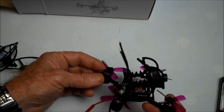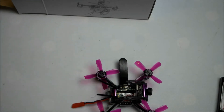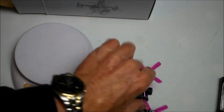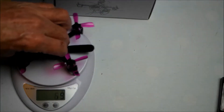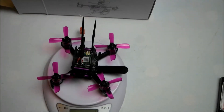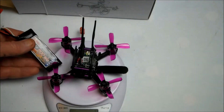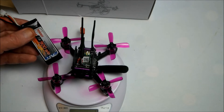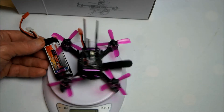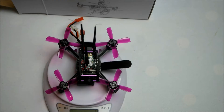Let's see how much this weighs. It comes in at 63 grams without a battery. Adding a 900mAh battery — not the best or lightest, but let's put it on — it now weighs 109 grams.